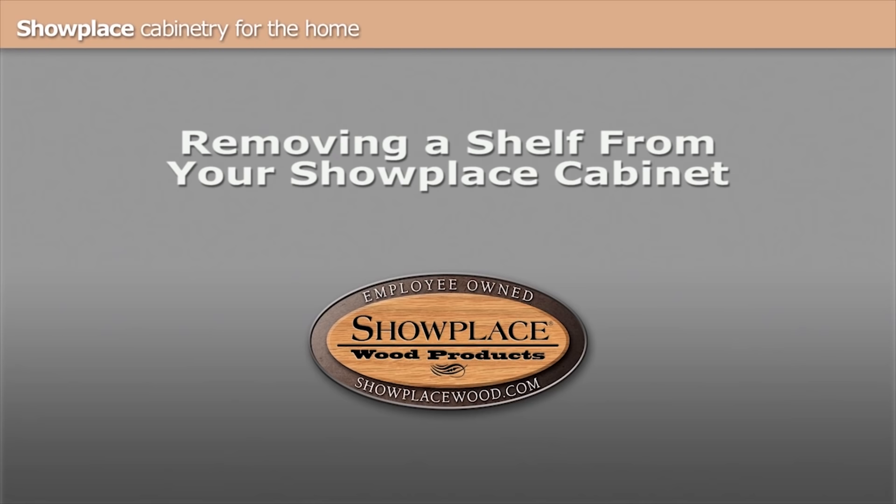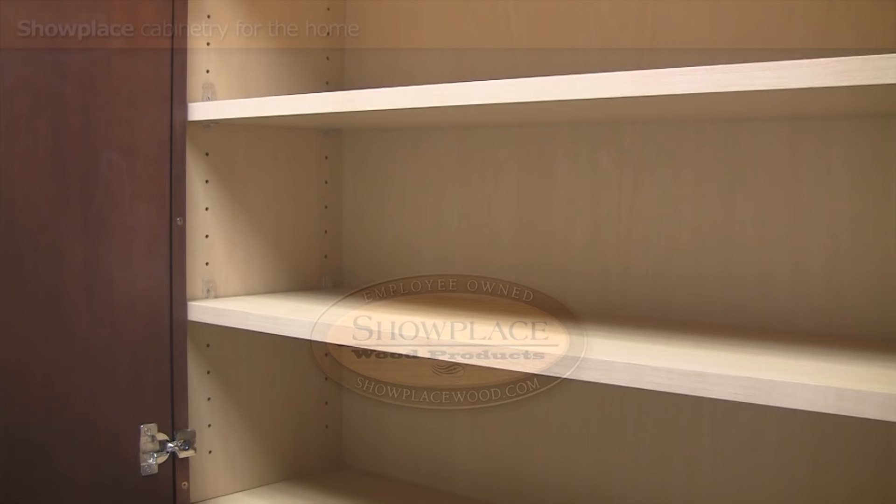Locking shelf clips from Showplace safely protect cabinet contents, but they can be tricky to use. Here's one way to remove your shelves.